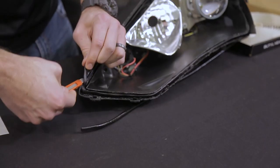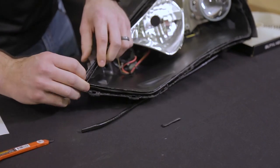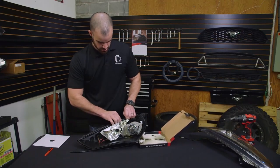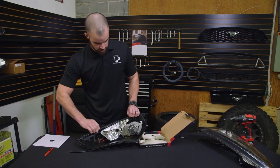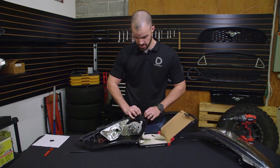Now that we've got a good amount of butyl all around the headlight, we can go ahead and cut off the very end and tie our two ends together. Then we'll just go through one more time and tuck the butyl back into the channel as best we can before we reseal the lens.